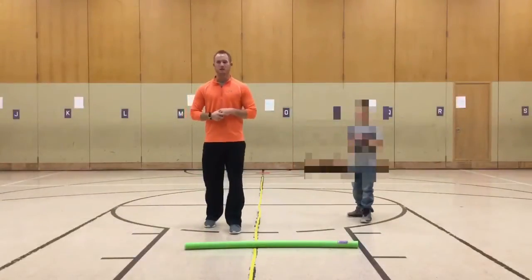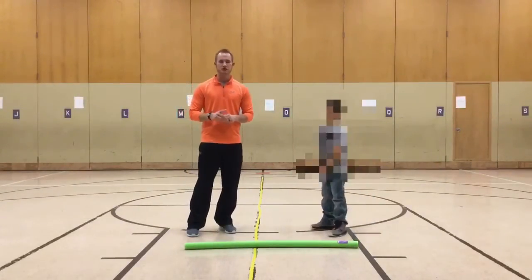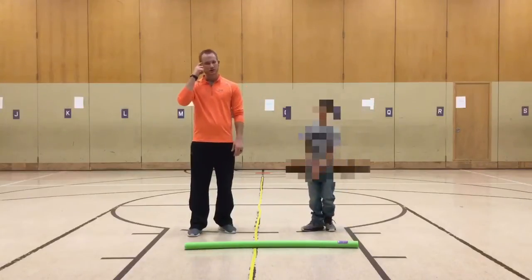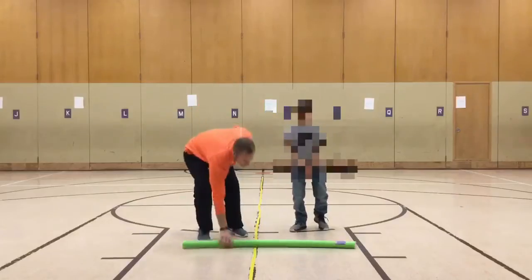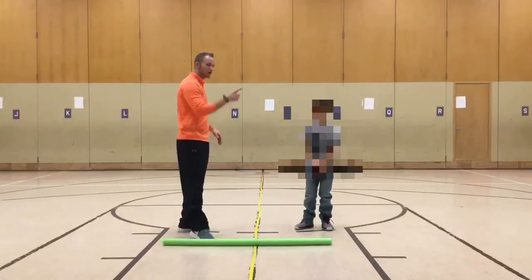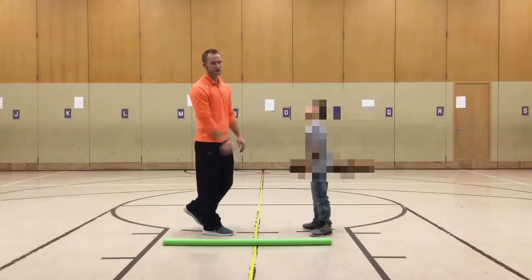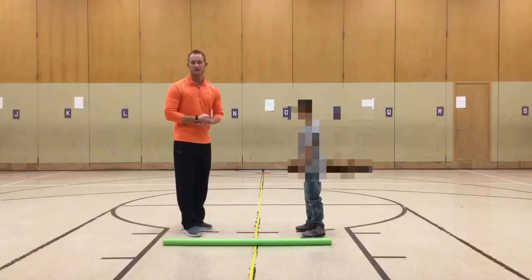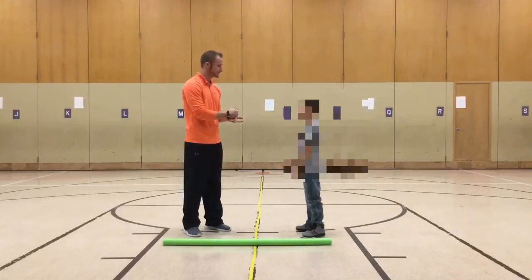The game we are warming up with today is called Use Your Noodle — like using your head, or like a pool noodle. You will have a partner, and you and your partner will be on opposite sides of this yellow line. It's a simple game, kind of like rock paper scissors.